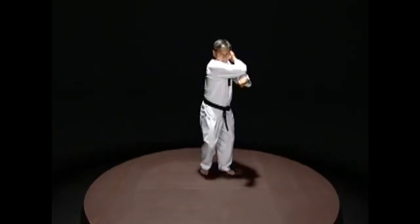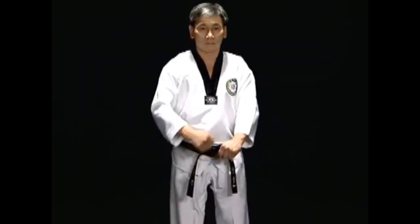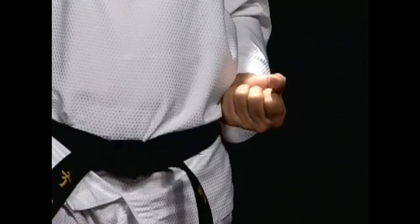Hit the neck with the hand blade facing down. Straighten the opposite arm forward. Then when hitting the neck, pull back, rest and place near the waist.